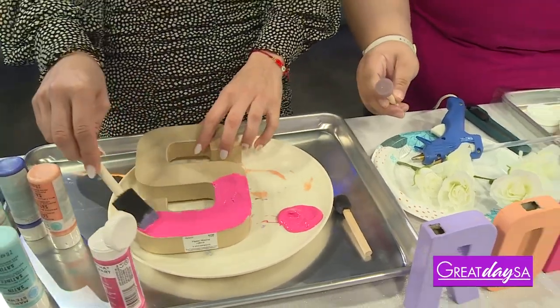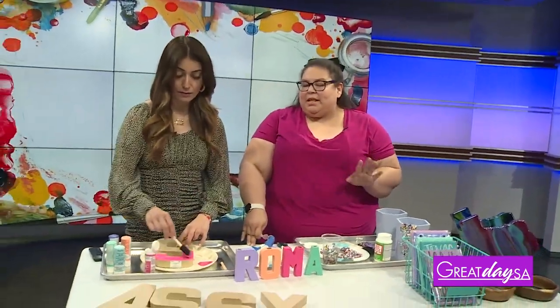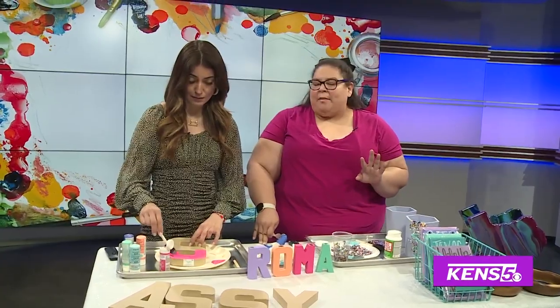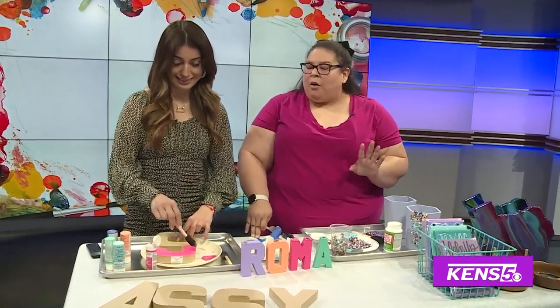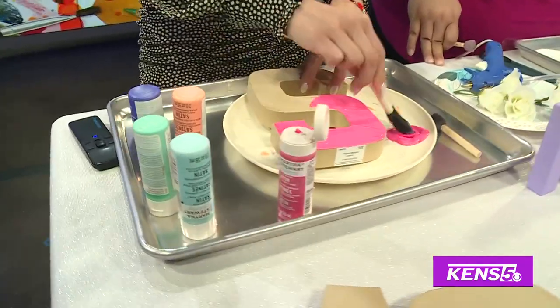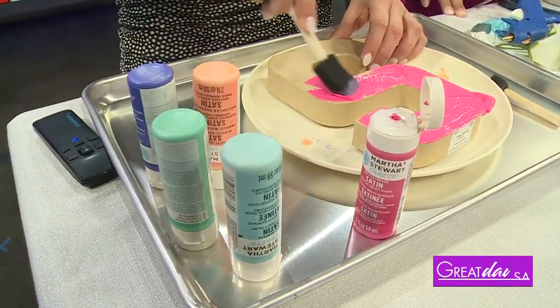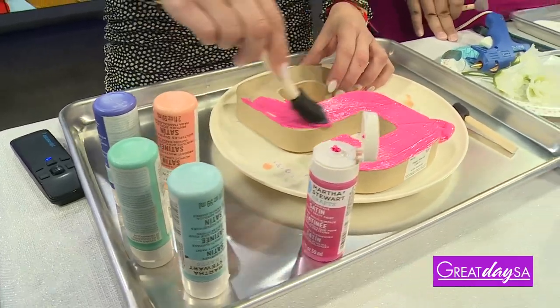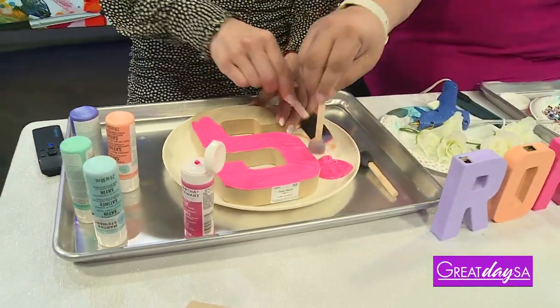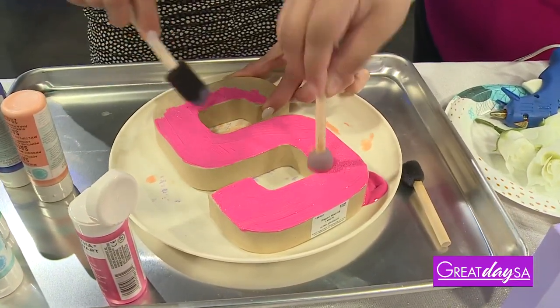So on paper mache, Lindy, what kind of paint should we be using? Craft paint is just fine. I think anything you have already on hand. And right now we're not trying to buy a whole lot of stuff, but using stuff that you have on hand, putting those craft items to work — you know, we have that pile of stuff we're going to get to — that's the perfect time to pull some stuff out. You can get fun textures just by pouncing with this little sponge brush.